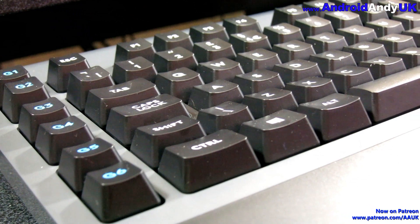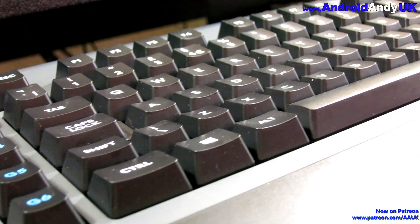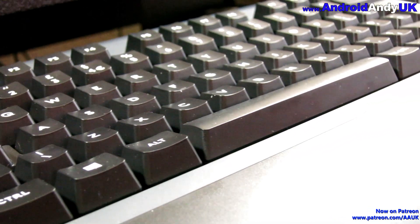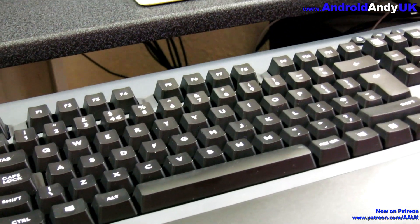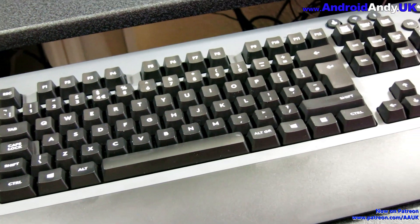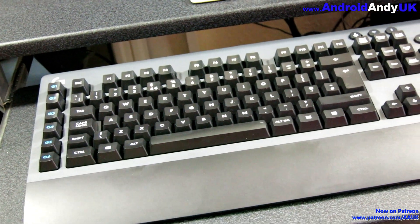So there you go — it's the Logitech G613 wireless mechanical keyboard. It is £130 on Amazon. If you're going to buy it, please do use my link in the video description. If you're watching this on Amazon, please do subscribe to me on YouTube at AndroidAndy.UK. All in all, it gets a thumbs up from me — the Logitech G613 wireless mechanical keyboard. My name's Andy, I'll catch you all again soon.